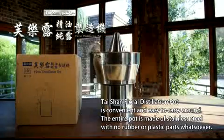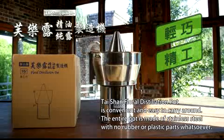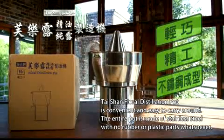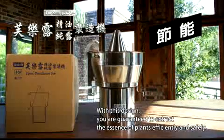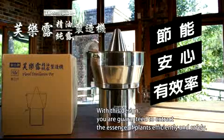The Taishan Floral Distillation Pot is convenient and easy to carry around. The entire pot is made of stainless steel with no rubber or plastic parts whatsoever. With this design, you are guaranteed to extract the essence of plants efficiently and safely.